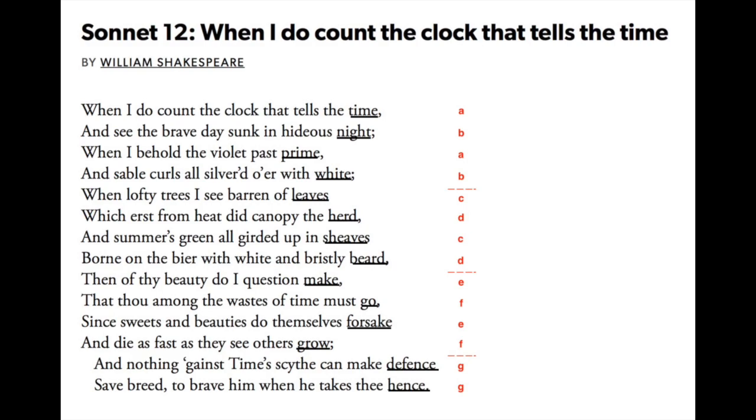Scansion, on the other hand, is about numbers, not meaning. Many beginning sonnet writers believe that each stressed word should be a 'big word,' but it's perfectly fine to place the stress on 'little' words like 'on,' and 'the.'